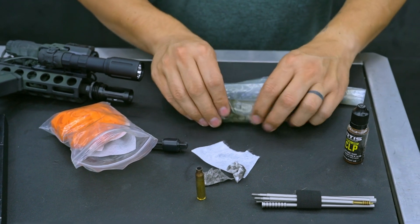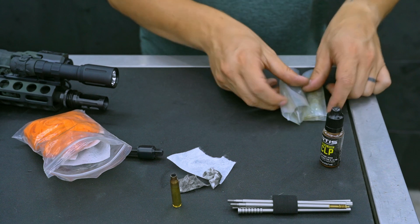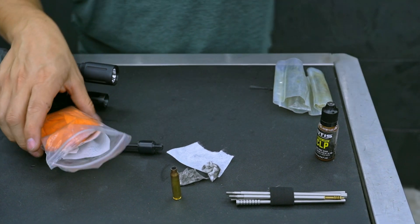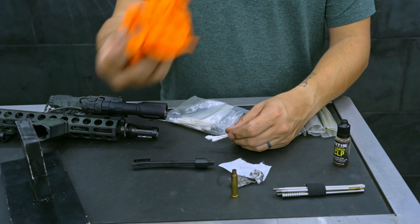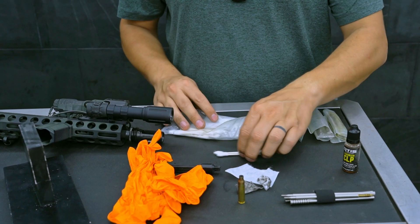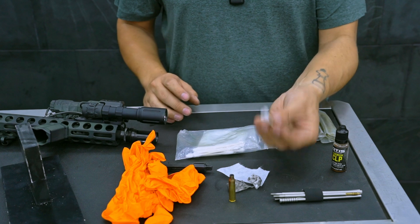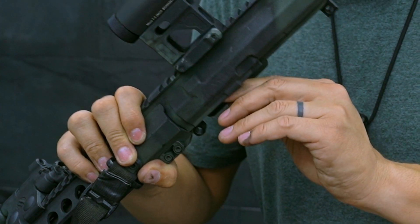Small parts go missing or break or wear out in the field, and I'm able to replace them. Those live in their own baggies because I want to keep them lubed so they don't rust. I keep some nitrile gloves if I want to do any type of extensive deep cleaning out in the field — I just want to minimize my lead intake. I also keep Q-tips for cleaning out feed ramps and the star chamber of my rifle.